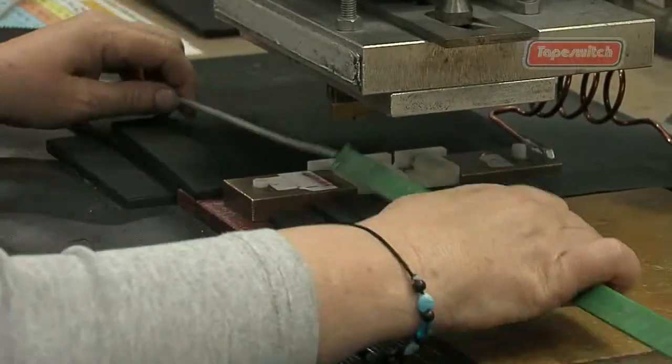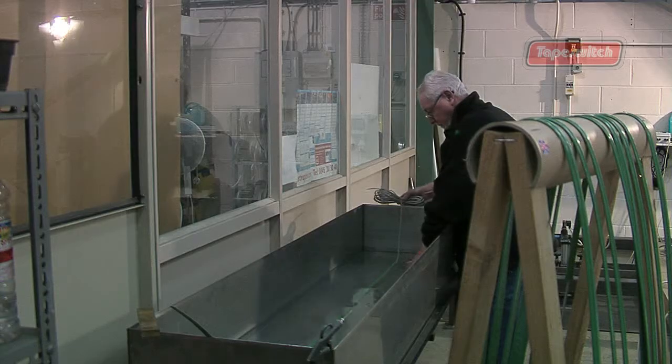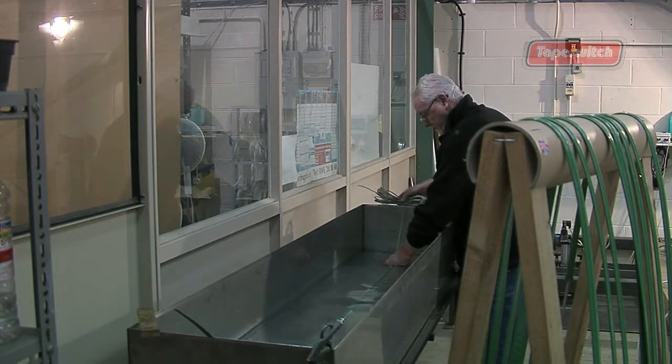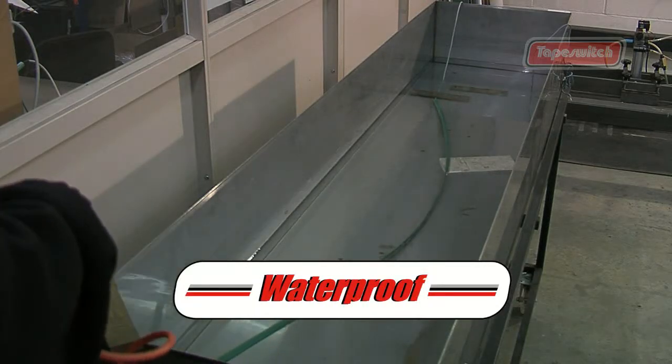All the switch ends are RF welded, resulting in a completely sealed unit. Our production methods ensure that all our products are waterproof to a very high level, and extensive testing has proved this.